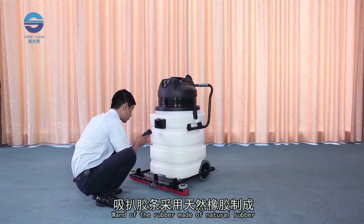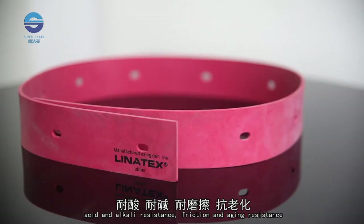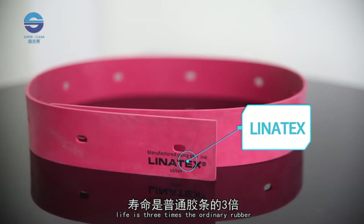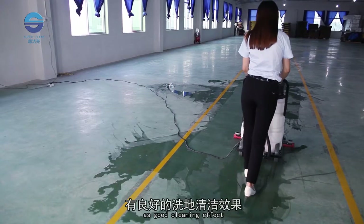The wand is made of natural rubber, offering acid and alkali resistance as well as friction and ageing resistance. Its lifespan is three times that of ordinary rubber. The Light Clean 90 litre plastic tank and pre-water sucker wet and dry vacuum cleaner has a good cleaning effect and is your ideal helper for environmental cleaning.